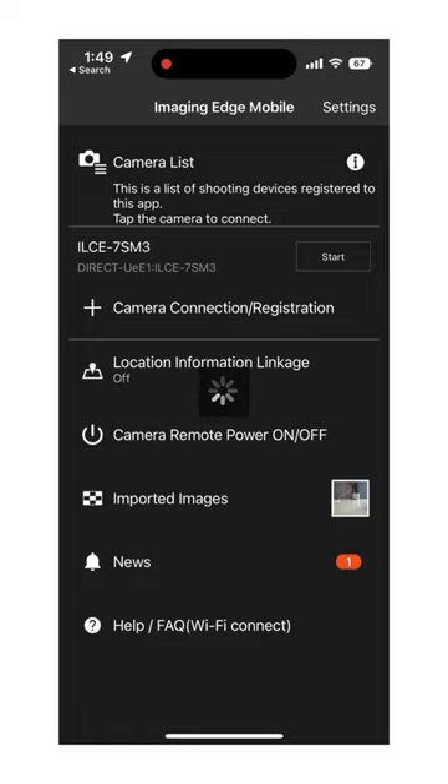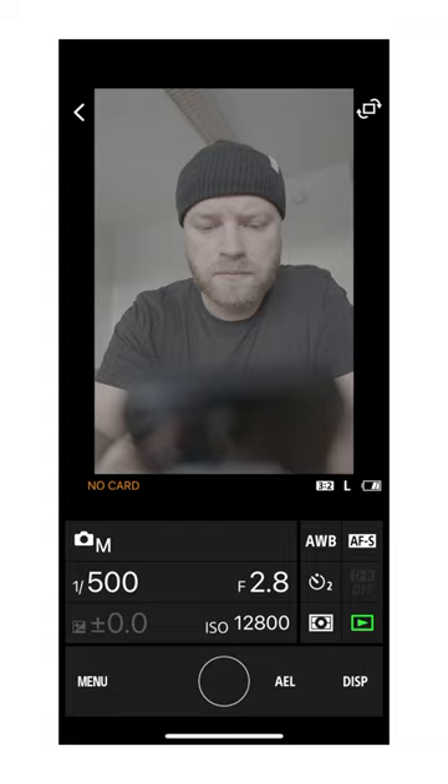Once you've connected your mobile phone to your camera, you can select your shutter speed, aperture, and ISO, and hit that shutter button. And voila, in a few seconds, you've taken an epic self-portrait of yourself.